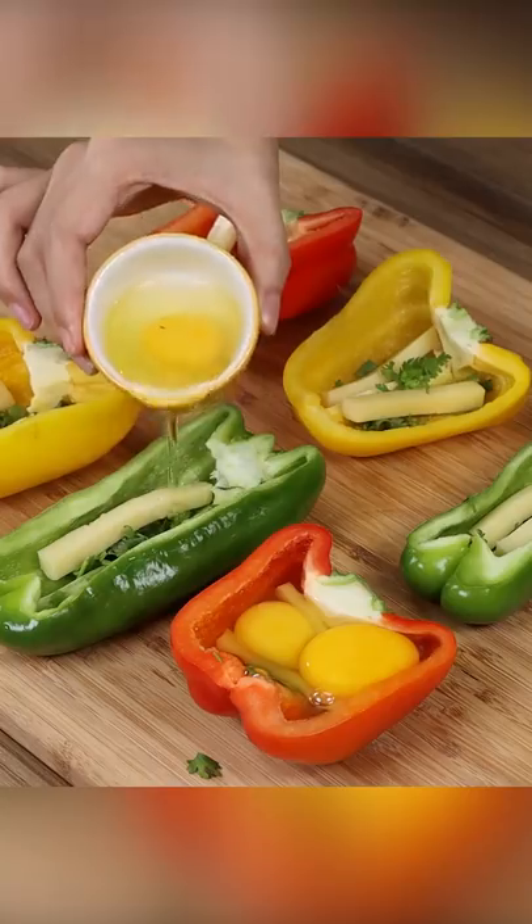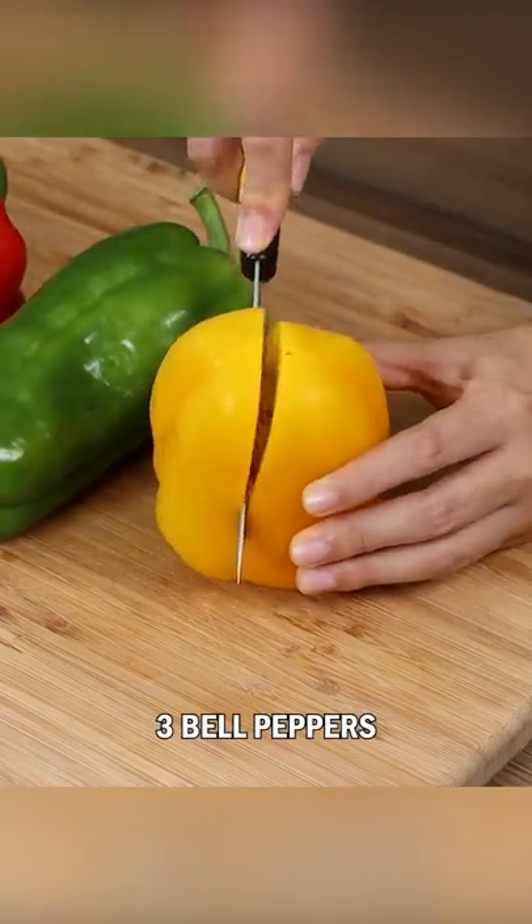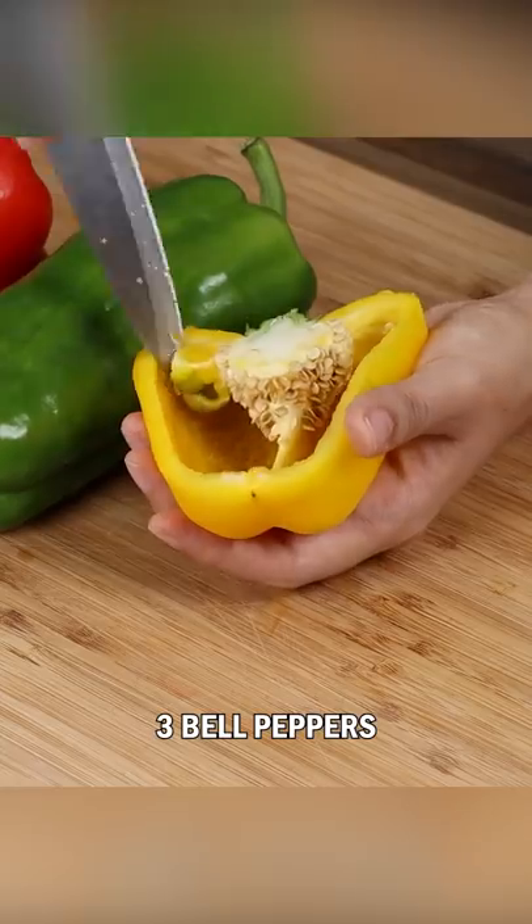This bell pepper recipe impressed everyone. For this recipe, we're going to need three bell peppers — one green, one yellow, and one red.